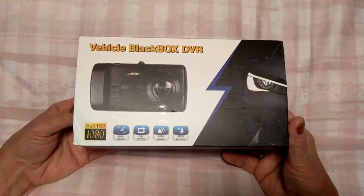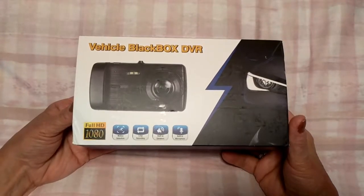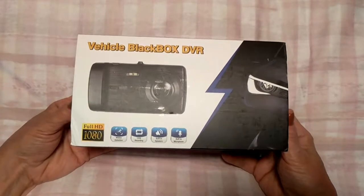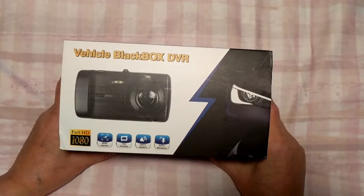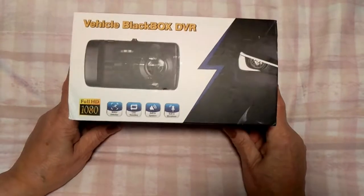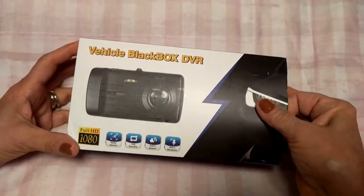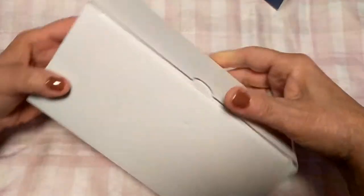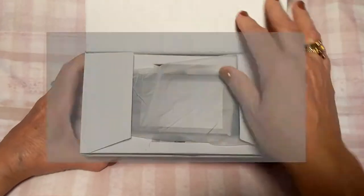Now I have a dash cam in my car and I've had it there for about three years. It's not broken — it worked really great and continues to work great. I just wanted to get a new, updated one. Unfortunately, they don't sell the other one I had anymore on Amazon — it's discontinued. So after reading some reviews I decided to go with this one. It's by Catne — C-A-T-N-E.